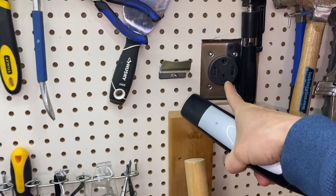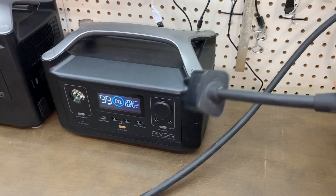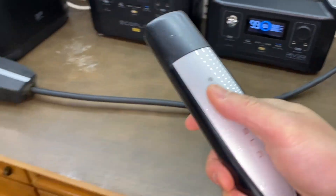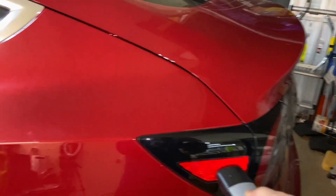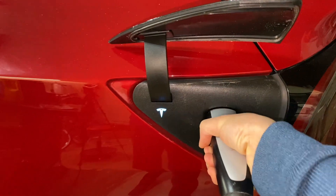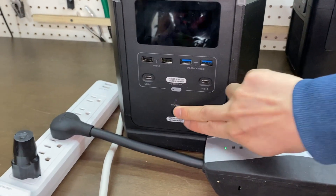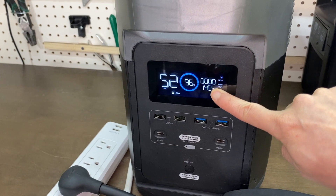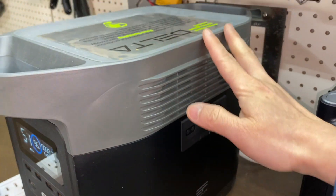By the way, I do have a NEMA 14-50 on the wall that would take this plug. But I'm using the 120V charger. Charging started — 1,400 watts. The fan kicked in.